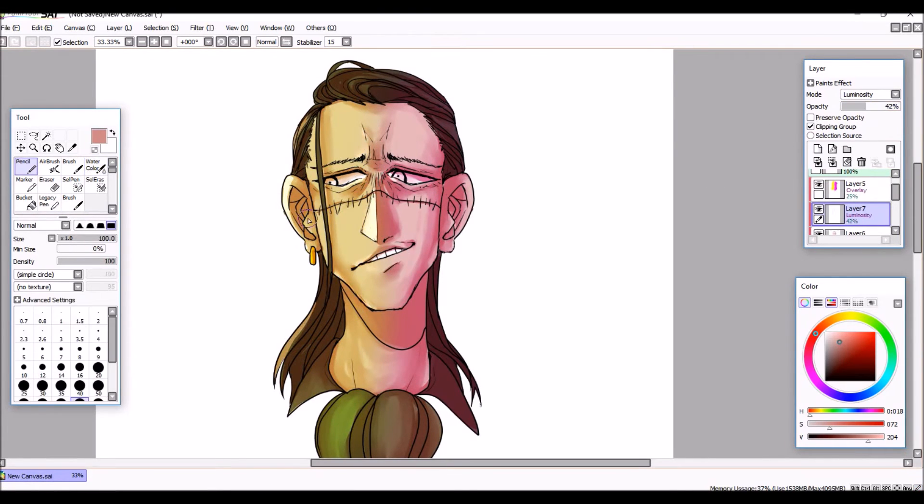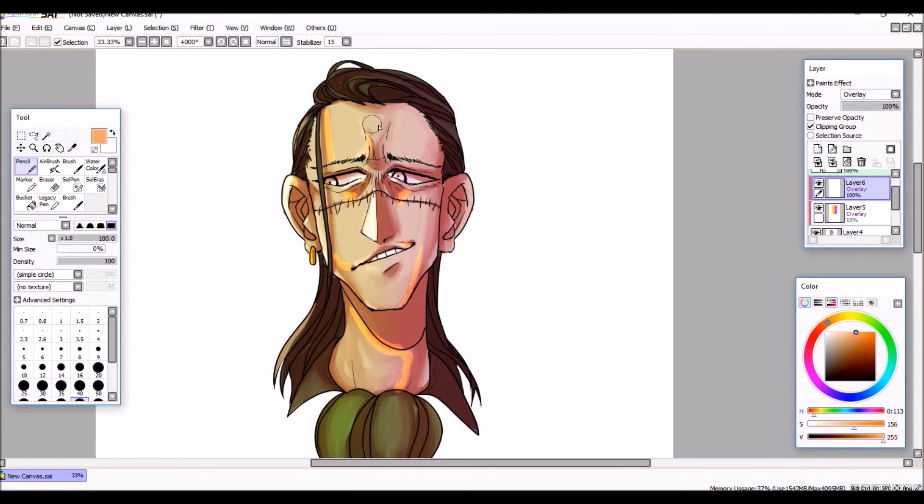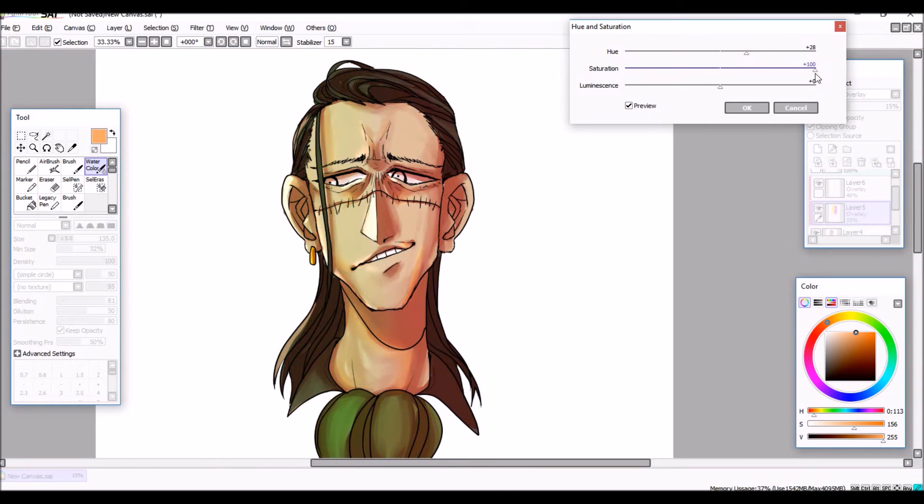I think now I'll just let the music play because I don't really have much to talk about this week. I hope you guys enjoy this quick little headshot speedpaint. I'll see you next week. Bye!